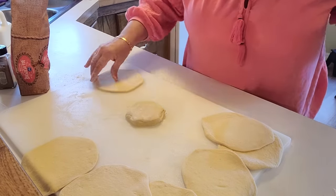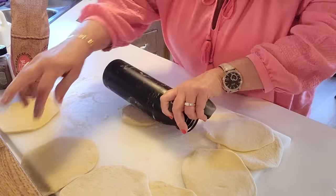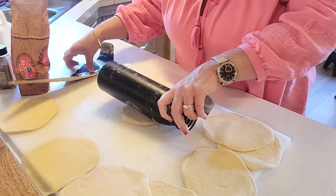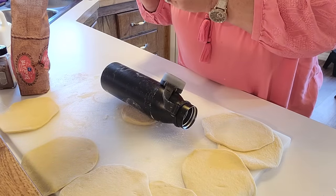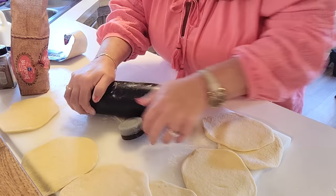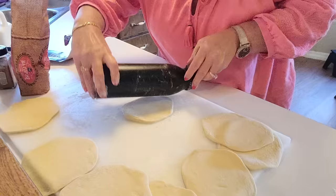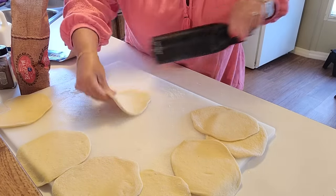I think she didn't say what temperature to put these on — I'm assuming maybe 400. What does the package say? Oh, 325 — I'll cut it down, or else I'm gonna have burnt cinnamon rolls.